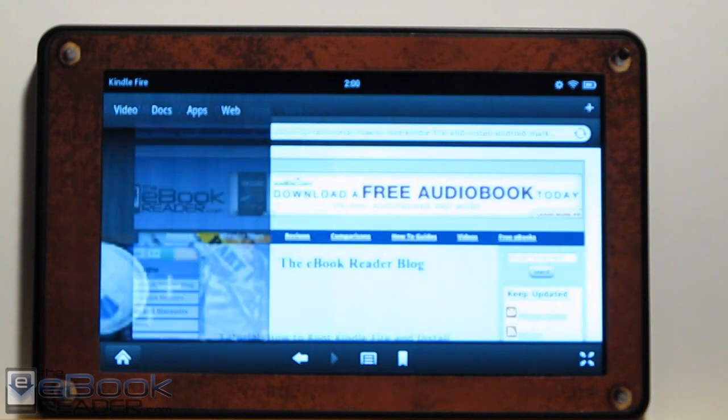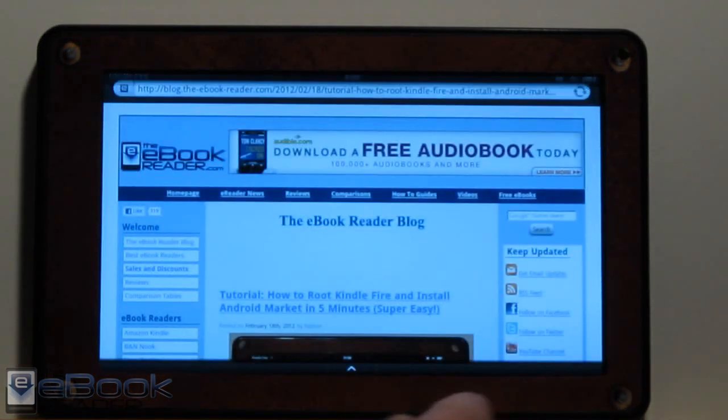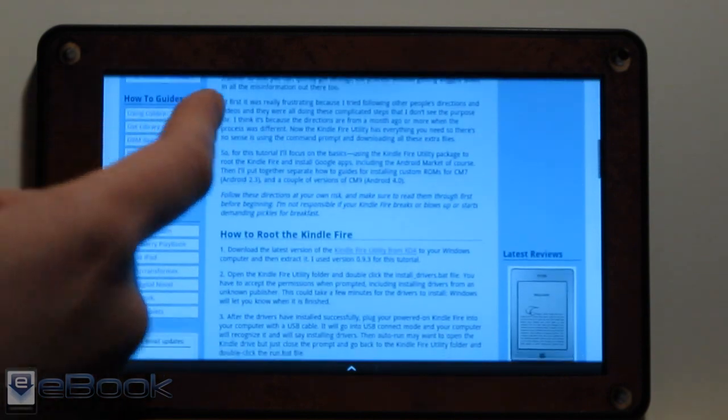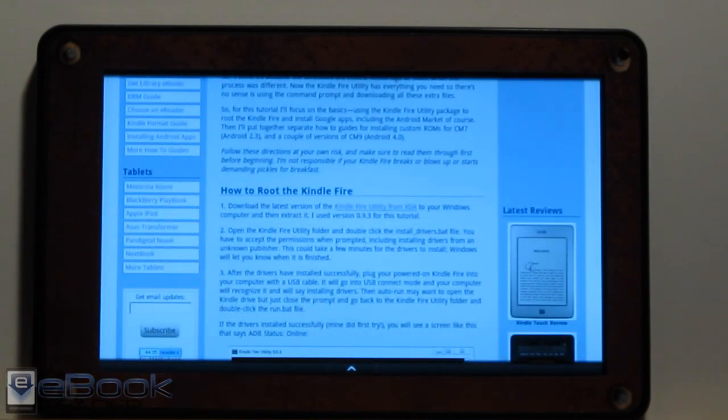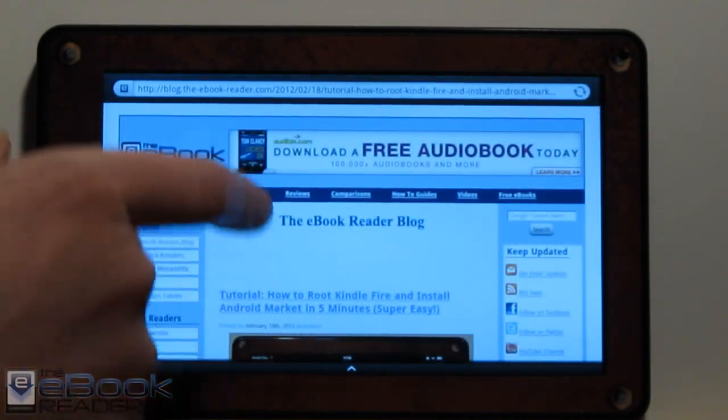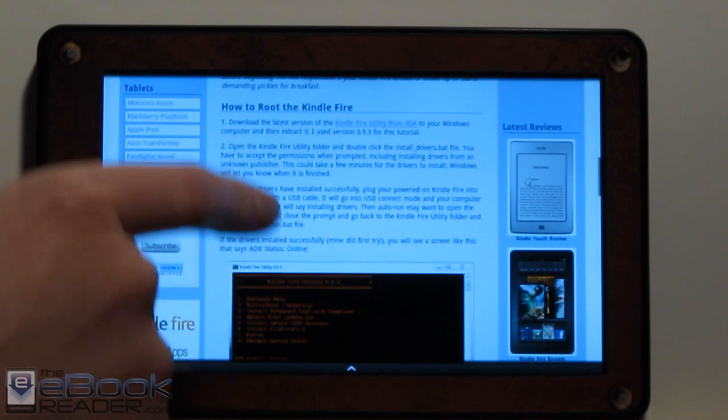I just posted this tutorial on my website if you want to learn how. I was going to make a video about it, but it seems kind of pointless because literally all you've got to do is click a couple of files. So I'm just going to show you basically what you can do with a rooted Kindle Fire once you've got the Android Market installed and what this process entails.